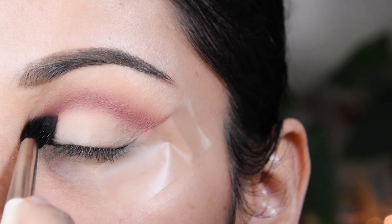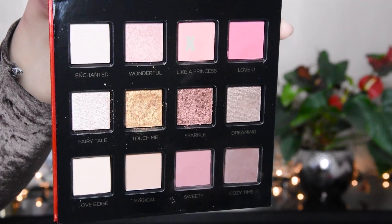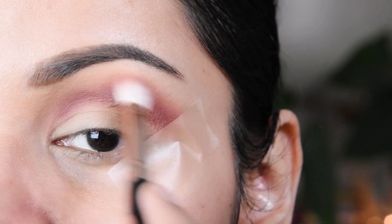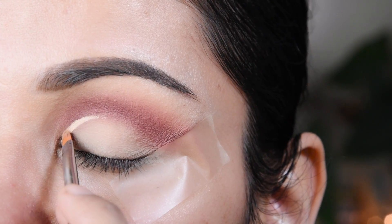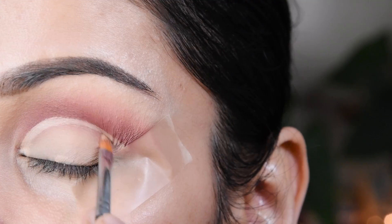I will add a little bit of color and blend it. I have taken a shade and put the color on top, blending it. Then I have taken the same concealer and cut the crease here.